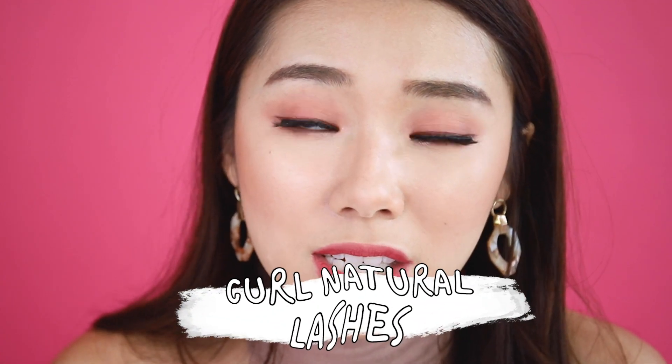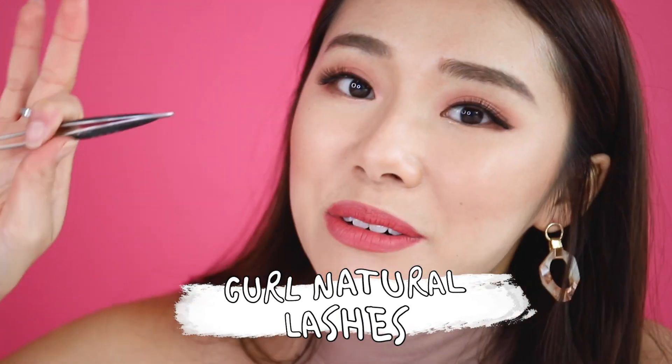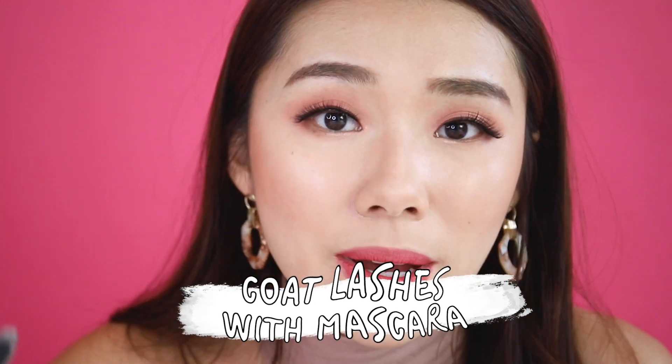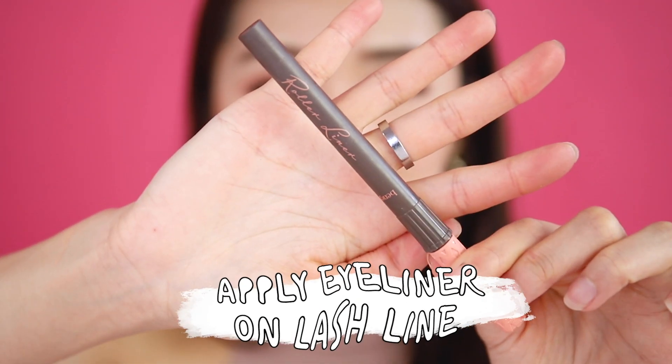You want to apply your falsies as close to your natural lashes as possible. One trick is to curl your natural lashes before applying so they grow together in the same direction. Another way is to apply a coat of mascara after, but I generally don't like to do that because then I can't reuse my falsies. So I'll show you my own trick for making lashes look more natural and as if they're really attached to your real lashes — that's with eyeliner.